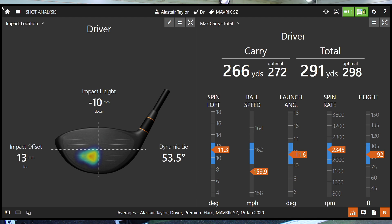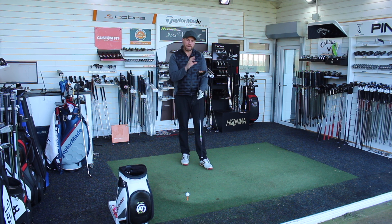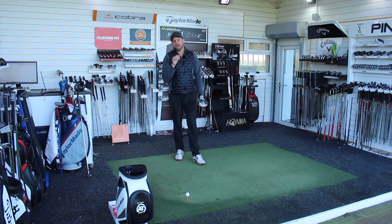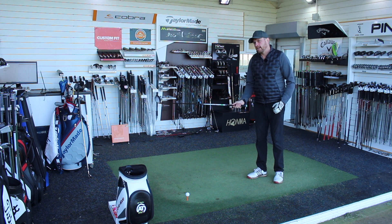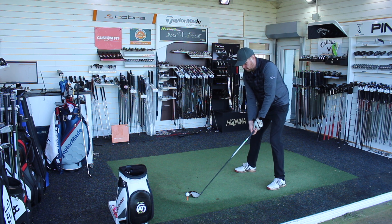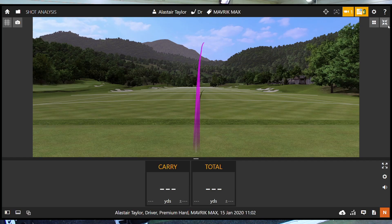Very, very close to my optimum numbers. Right, so finally that moves me to Maverick Max — with the setup of the head, expecting a little bit more draw bias. I'll be honest, the first two models I've had the nine-degree head down to eight; I've only got a ten-and-a-half in the Max, so I've got this down to nine-and-a-half. Maybe not an exact fair comparison, but let's still hit it and give you some feedback. Even though Callaway would like the standard to be the most popular, I think in theory the Max might be. Behind the golf ball, definitely bigger front to back — noticeably different to look at. I'll hit three standard ones and then try and shape it a little bit.